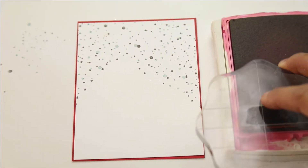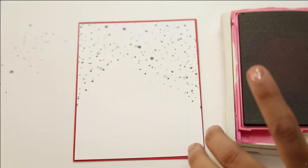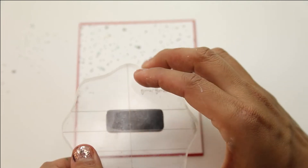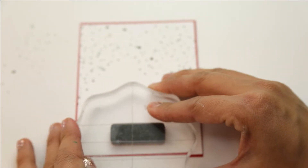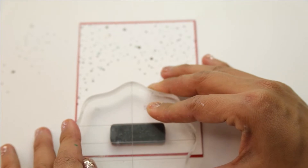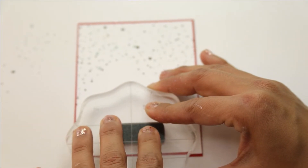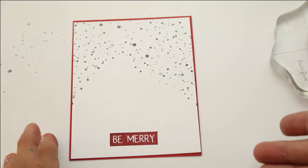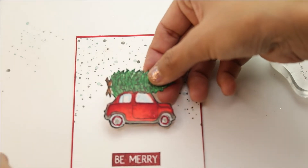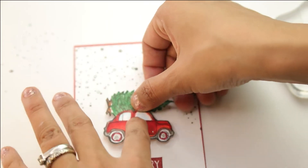We're gonna move on to our sentiment. I'm gonna be using Cherry Cobbler from Stampin' Up — this matches the red cardstock on the back of my stamped image. We're gonna stamp the Be Merry, which is a beautiful solid image included in the Winter Shake Up stamps from the Wit Kit. I'm letting it sit for just a couple seconds so the cardstock has enough time to absorb the ink and give a beautiful clean, crisp image.